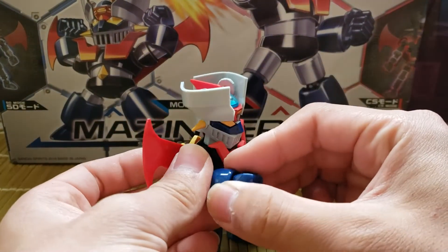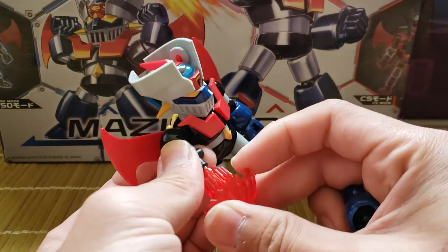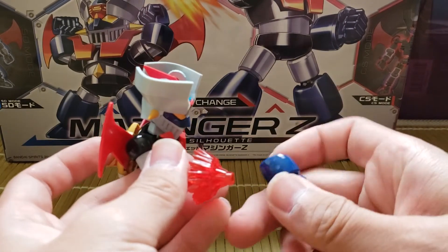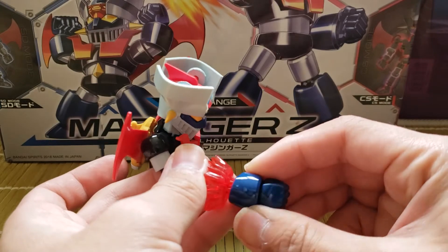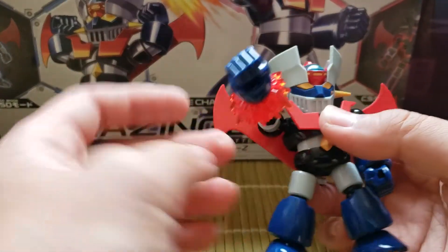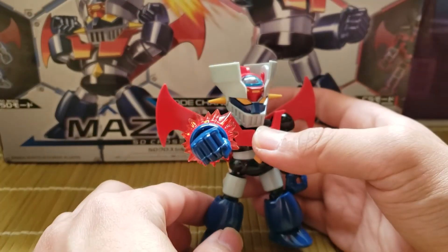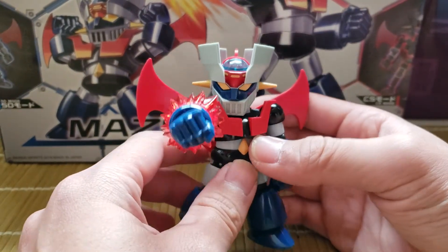All you do is pop off the arm, plug it in here, plug the arm this way, straighten it out, and now you can make it look like it's doing a rocket punch. I think that's pretty cool.